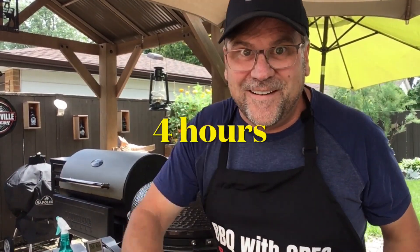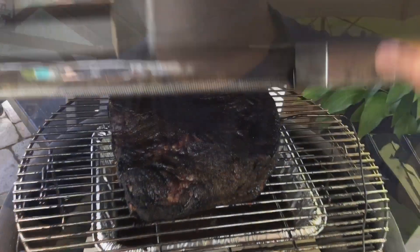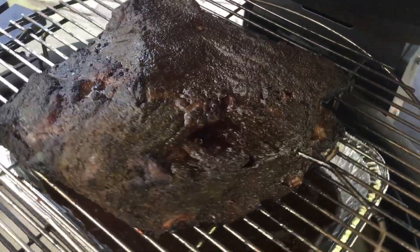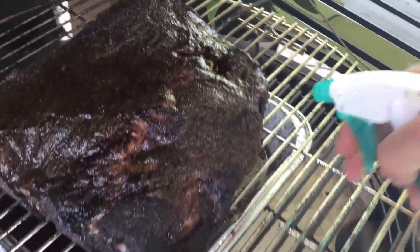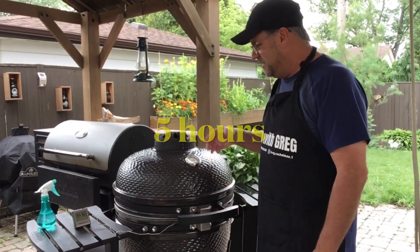We're at the four-hour mark. Still got a dome temperature of 250 and an interior temperature of 153°F. Opening it up — this is coming along nicely. We'll give it another spritz and not do much else at this point, just close it back up and see you in another hour.